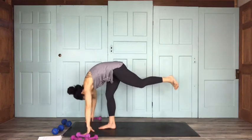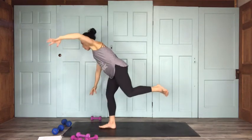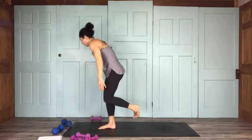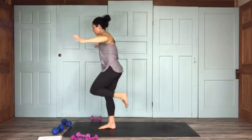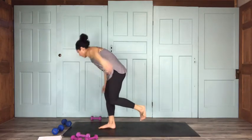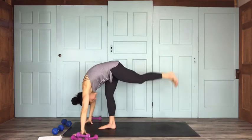Four more, here we go. Two more — I'm not the best counter, I should call this bad-counting yoga. Last one, here we go. The right leg really needs a little break. All the way back down to the forward fold. Release — shake it out!